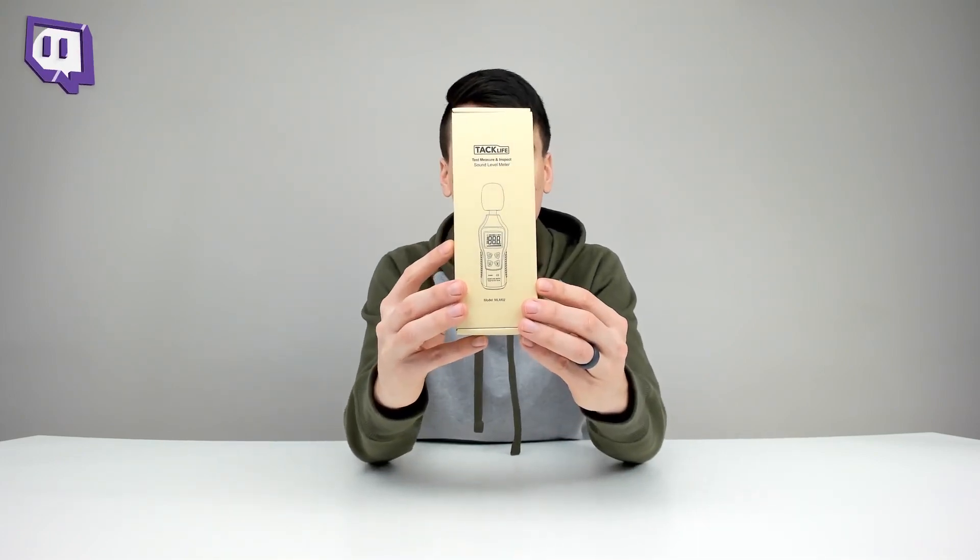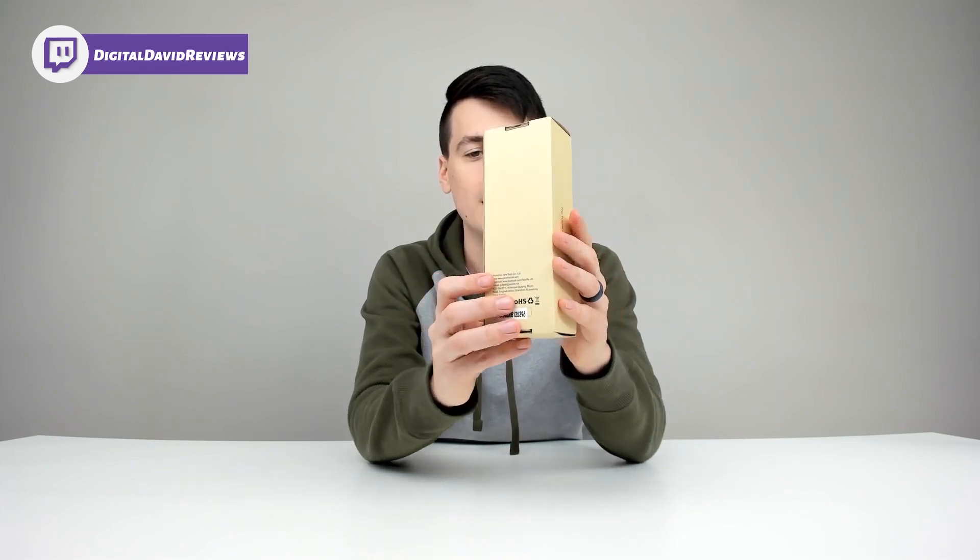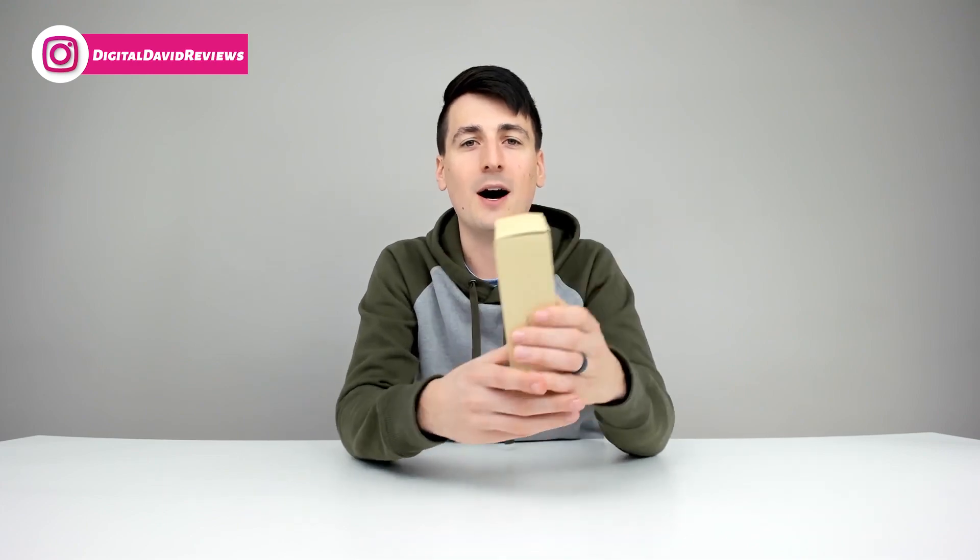The model number is MLM02. Here's how it comes packaged to you in a really nice and simple retail box, complete with their customer support email and social media accounts at the bottom.